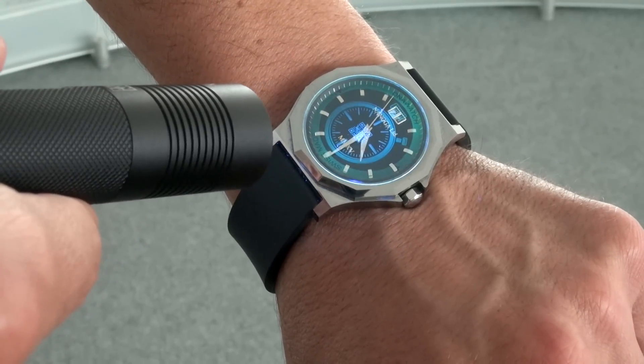D&E Watch is a solution which allows the authentication of luxury watches in a very simple manner at any place, at any time.